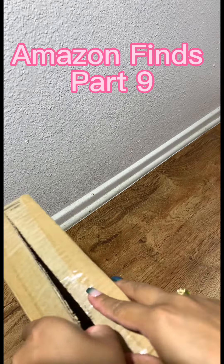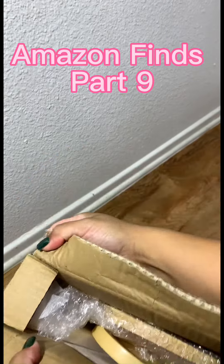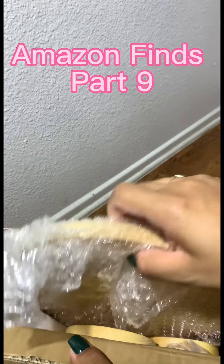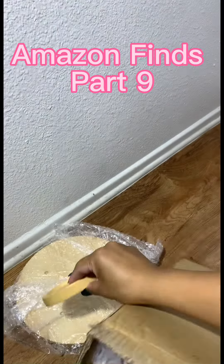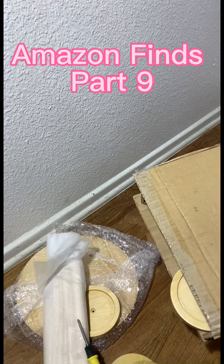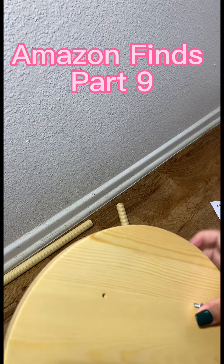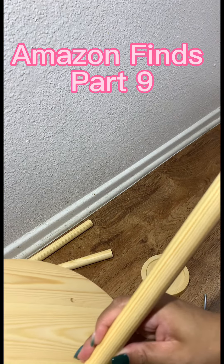I found this plant shelf display, but I'm going to use it at my pop-up events to display some of my custom tumblers. It comes with a screwdriver to assemble, so I don't have to dig into my husband's toolbox anymore.